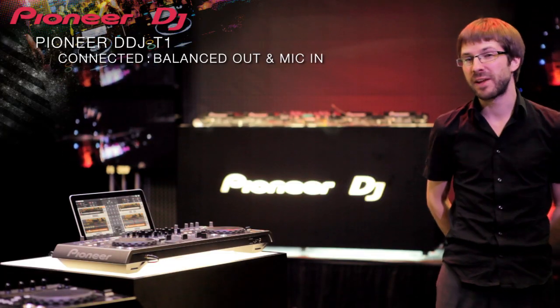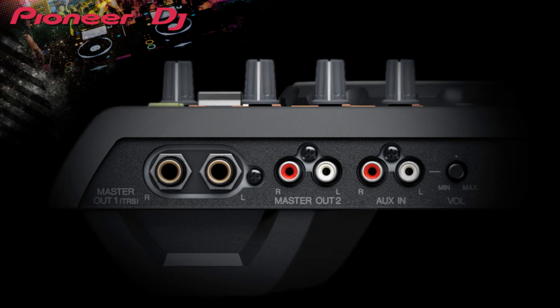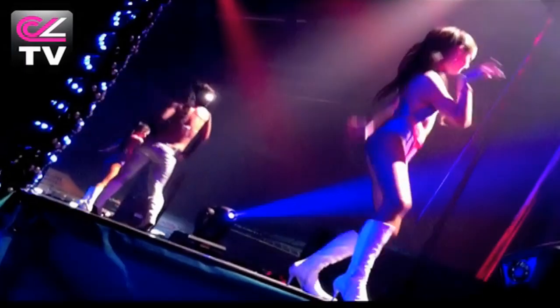The DDJ-T1 has professional balanced TRS jack connections to connect to PA equipment and another set of RCAs to link to your DJ monitors. It's very easy — you just take your controller and you can do a party at your house, and for mobile DJs it's very easy.